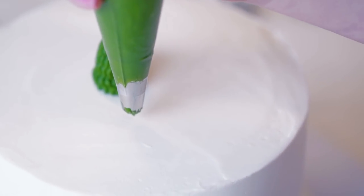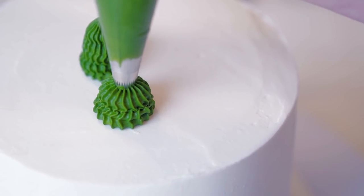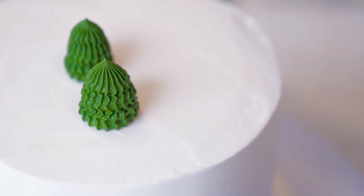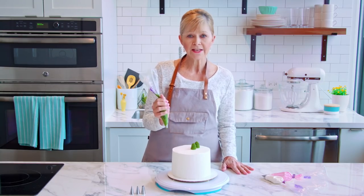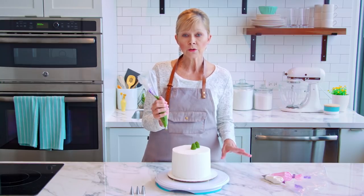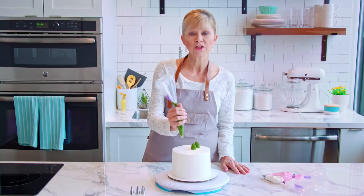Let's do a few more. You can play around with the length of these cactuses — they don't all have to be the same height, but whatever length you do, you just need to make sure that you're keeping steady pressure as you build up. If you decrease your pressure, you're going to get a very pointed look. I'm going to play around and add a few more sizes.